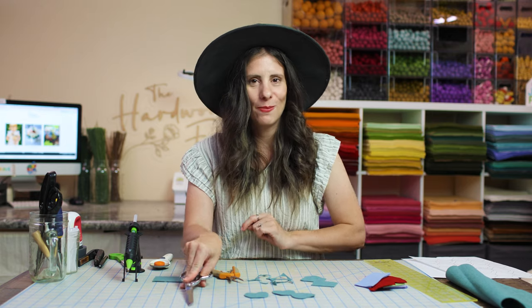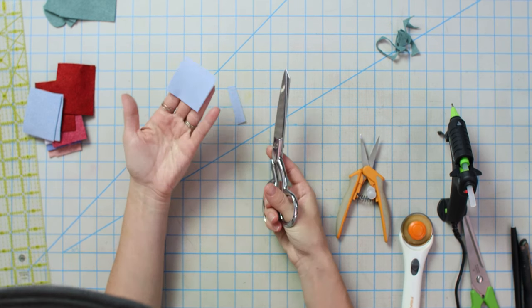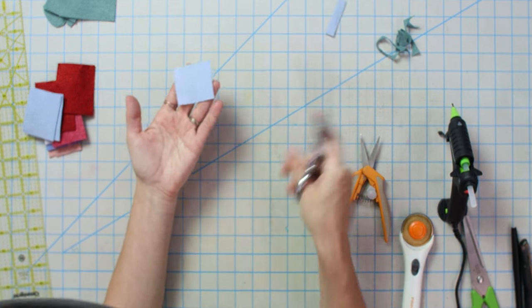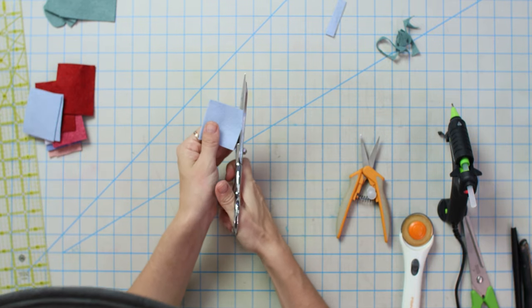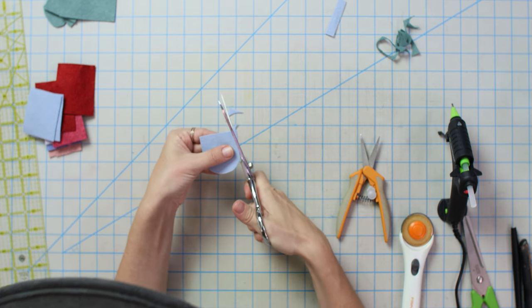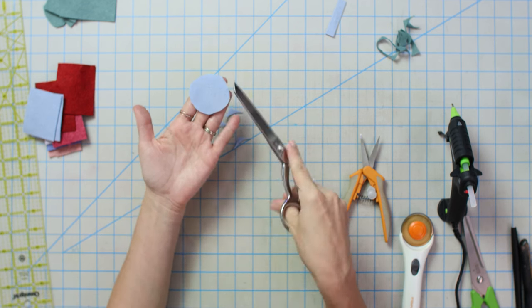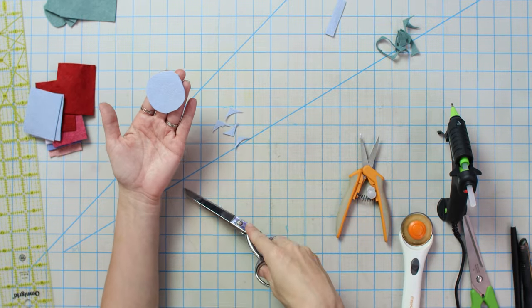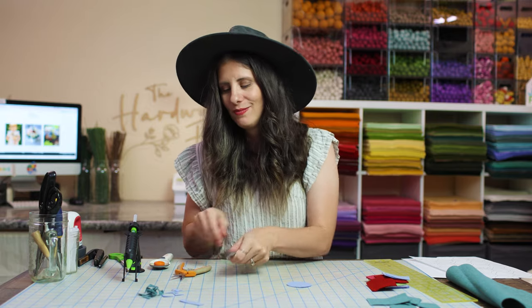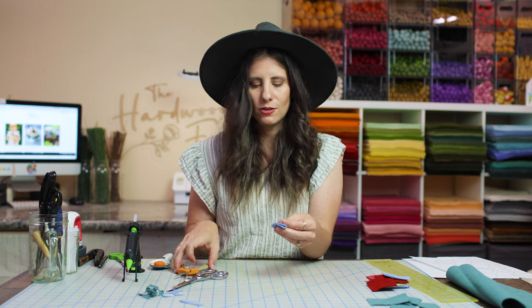Now we have three petals to start making flowers with. For a different kind of petal, we're going to cut a square — I'm just squaring off this piece — and then make it into a circle by rounding the corners. Cutting a square first and then making your circle definitely helps make it more uniform. Sometimes grabbing a bigger piece and trying to make a circle doesn't go to plan, and you keep fixing it and taking off more and more. This one will make a six-petal base.